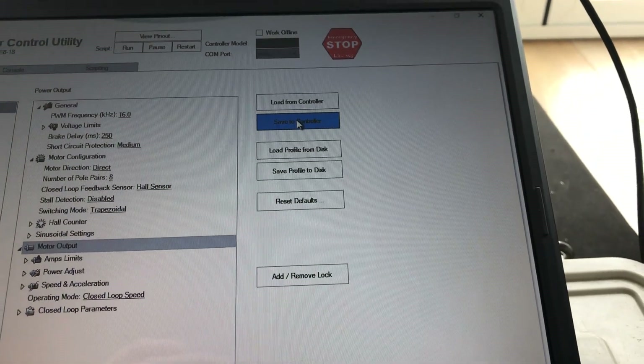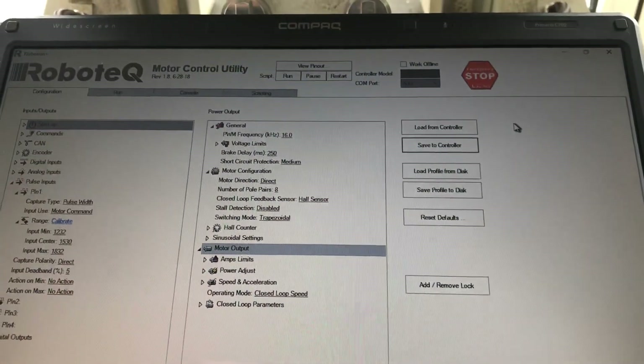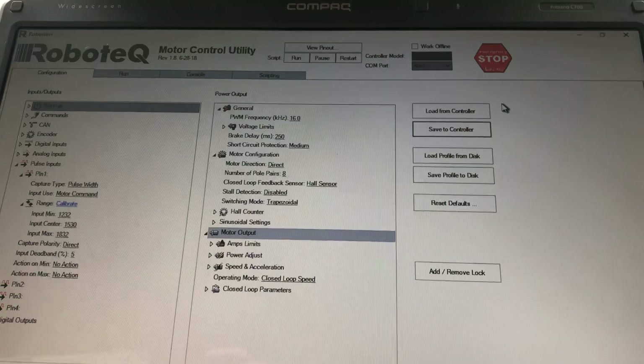Once that's done, make sure you go over here and click 'Save to Controller'. Then power down your droid — power down the speed controller — plug in your USB, and repeat the process. That should help you set up your Robotech SBL 1360s.